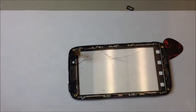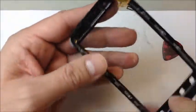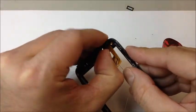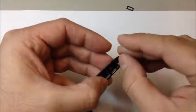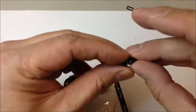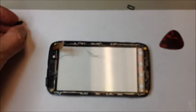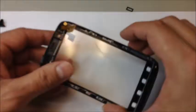Up at the top where the lens plugs into the logic board, behind that little cable, there's another unusual little piece that Motorola included. You'll have to pry that out and put it back after you install the new lens. Every part is there for a reason, so don't lose anything. Take note of the way it's positioned before you remove it — that'll make it much easier to put back.